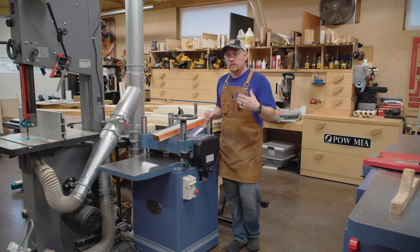The mobile base on my SawStop table saw — I've got the industrial mobile base — is without question the best mobile base I've ever used on any tool, though it's kind of complicated with a hydraulic jack. This built-in system is probably 95% of the mobility and 5% of the complication. It's a very simple system that works very, very well.